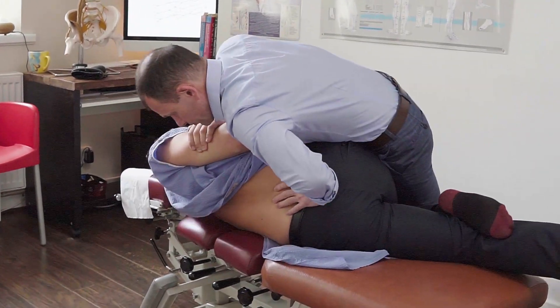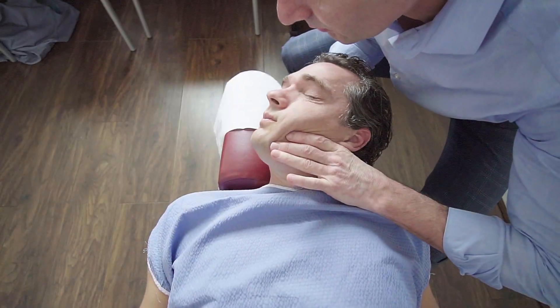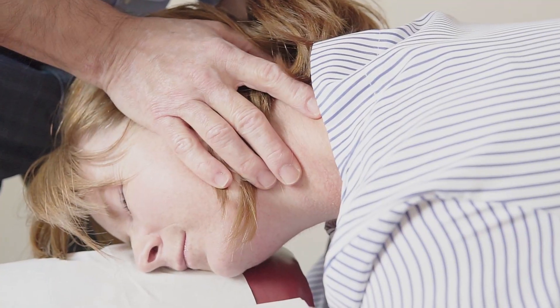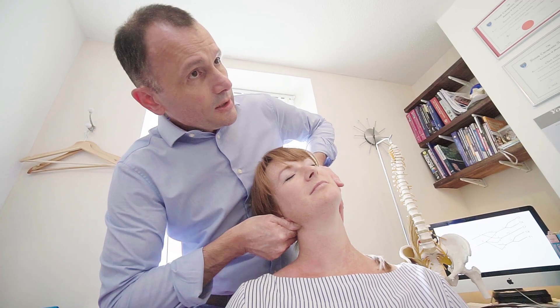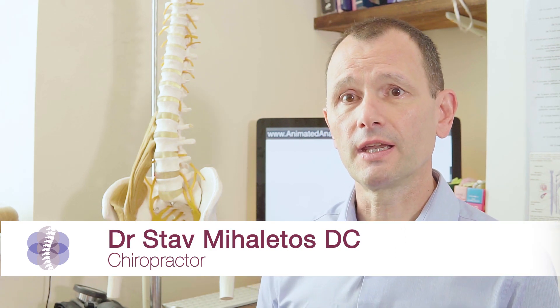The chiropractic adjustment is a manipulation into the joint that stretches the muscles and the ligaments around that working joint and resets them — you could almost say reboots them — and you have a larger region around that area which immediately relaxes.